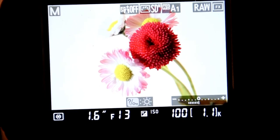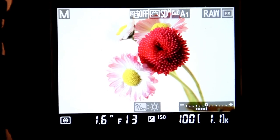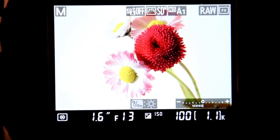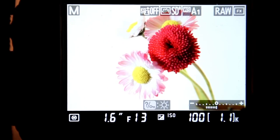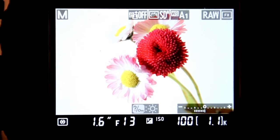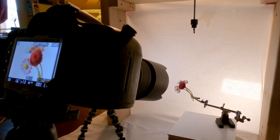Here's a different one. I just ran out and picked some English daisies that were in the backyard. I'm at a 1.6 second shutter speed, F13, an ISO of 100, and my compensation is plus three. I'll snap this setup. You might see the alligator clip might get in the way, but I'll crop that out when I do the processing.